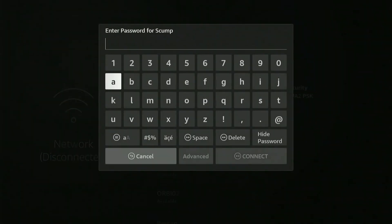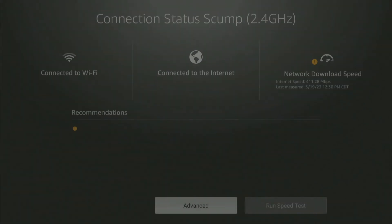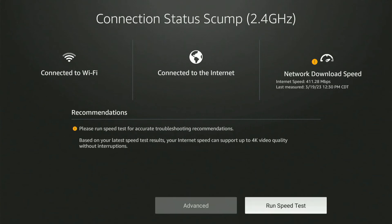Then I'm going to have to type in my password, so let's type that in real quick. Now when it finally connects, you can press the play button on it and you can check the network status. Now we can see the connected Wi-Fi and the signal strength — we're connected to the internet.